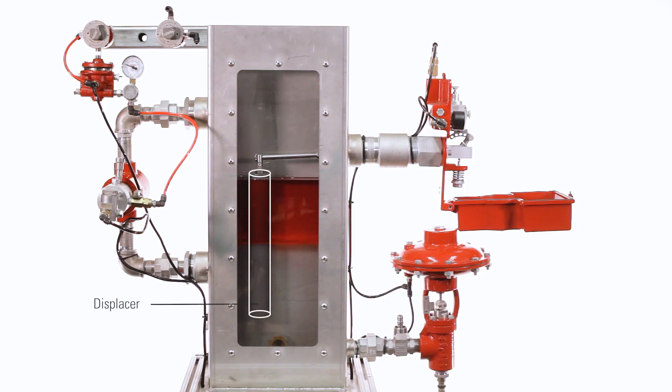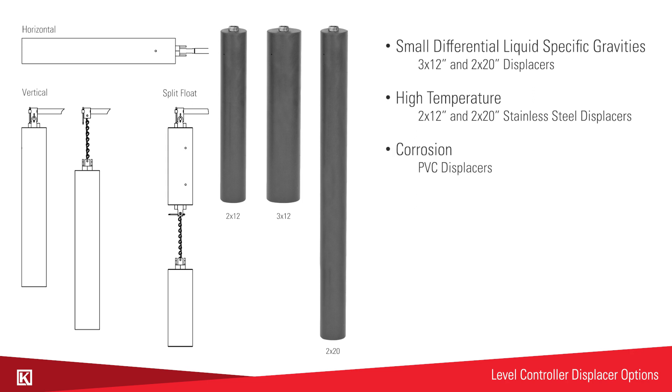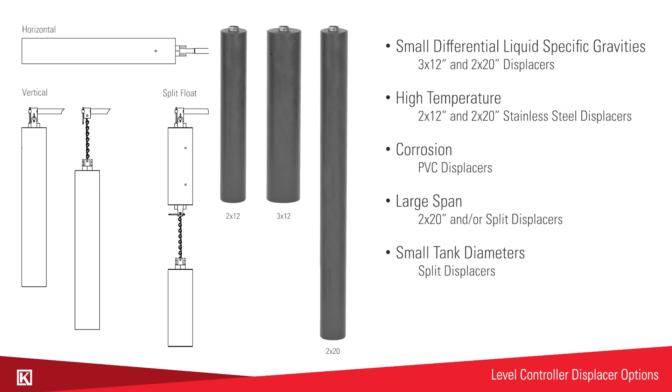There are also several displacer options for different conditions: small differential liquid specific gravities, high temperature, corrosion, large span, small tank diameters, and small access openings.